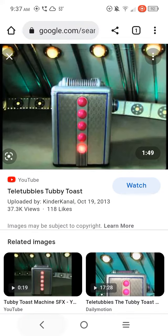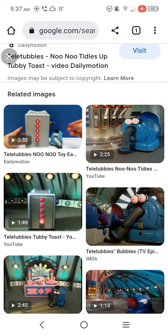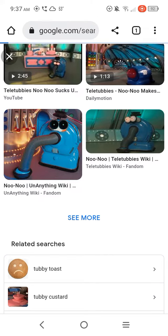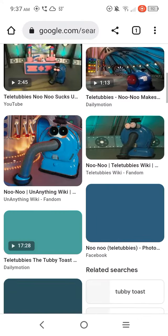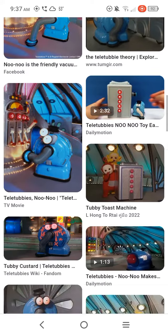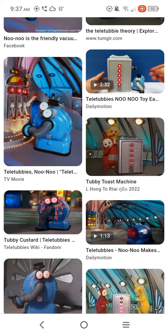Let me show you what it looks like in the reboot. This will probably just take a minute.